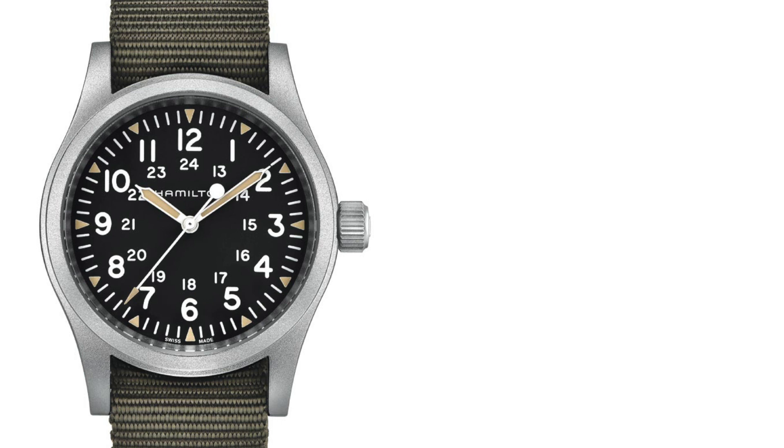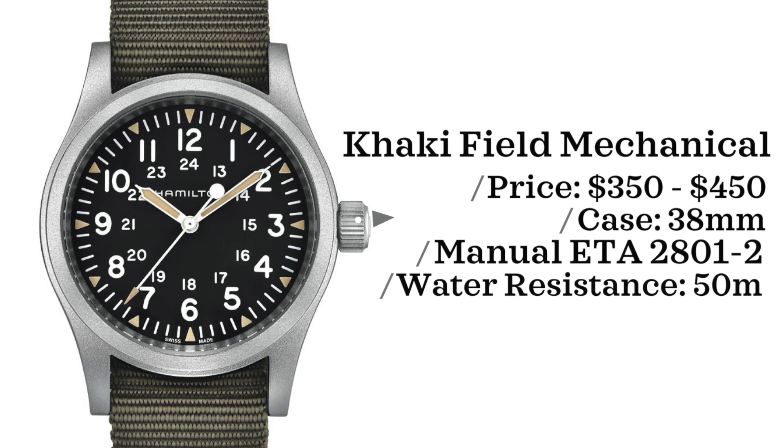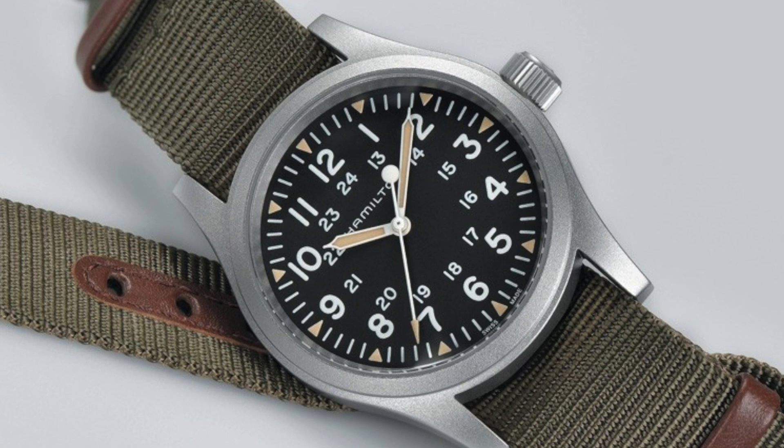Now we have the Hamilton Khaki Field Mechanical. Amongst all of the Khaki Field line — a line that is rather expansive — this is the one that sticks out the most for me. This watch comes in with a $350 to $450 price point, case size of 38 millimeters, powered by a manual ETA 28012, and is water-resistant up to 50 meters. Hamilton will definitely be on the list a little bit later.